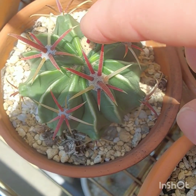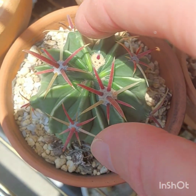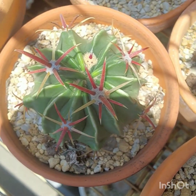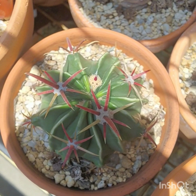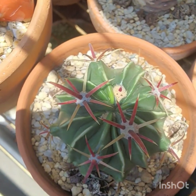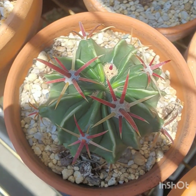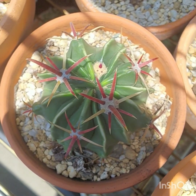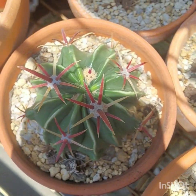This is a Ferocactus latispinus. It's growing really well now. In the winter time it shrivels right up — it's not a big fan of winter. But if you let it shrivel it'll get through the winter just fine. In my climate it's very dry and sunny, and can get freezing during the nights.